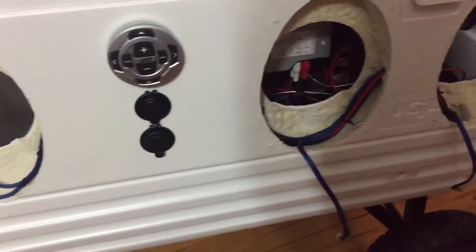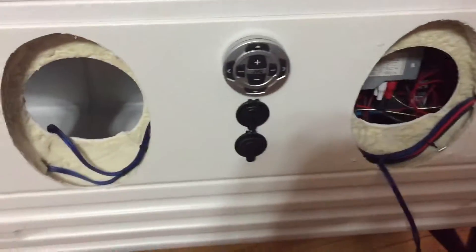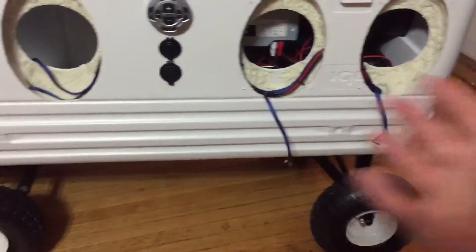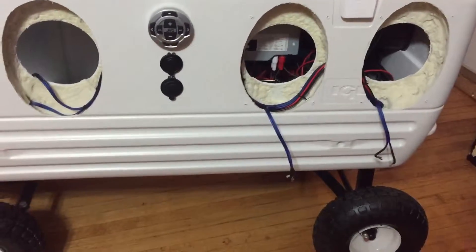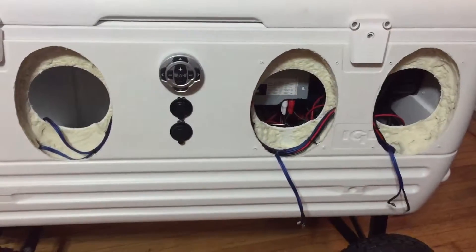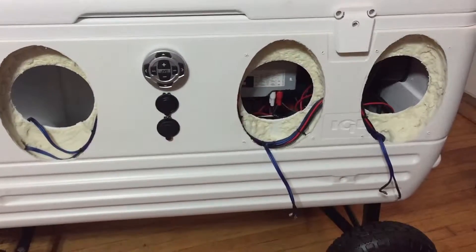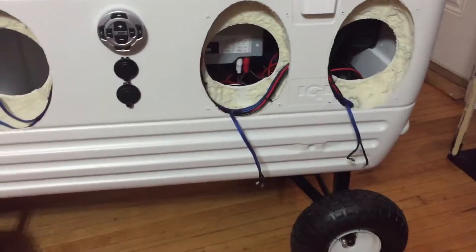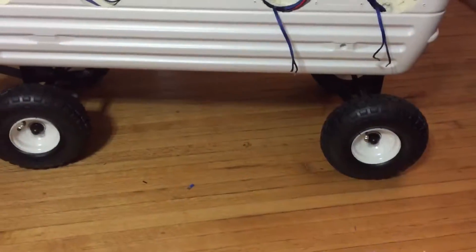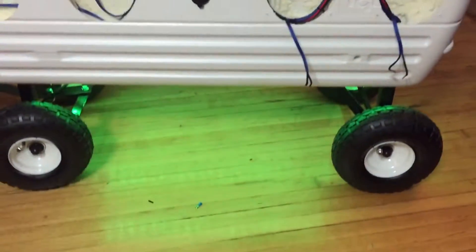It's nowhere near done but it functions now — the audio works. The radio works and will obviously power the speakers once they arrive. I threw a couple fans in literally just with some velcro and zip ties to keep it cool because this thing's gonna be cranked all night. Batteries are in there, chargers are hooked up, and I have the underglow hooked up — this looks really sweet, it's remote controlled.